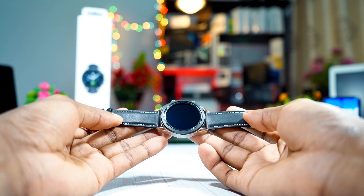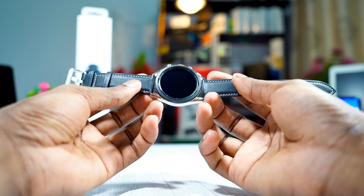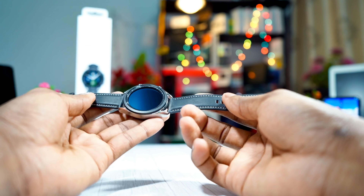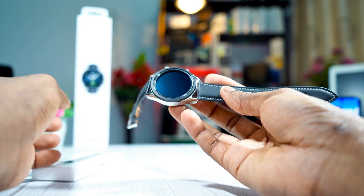So as you can see right here, this is my Samsung Galaxy Watch 3 and it is the 45 millimeter Mystic Silver. It comes with this black leather band — very nice band. I love it because it makes the watch look really premium, but I cannot use it like this in the gym.